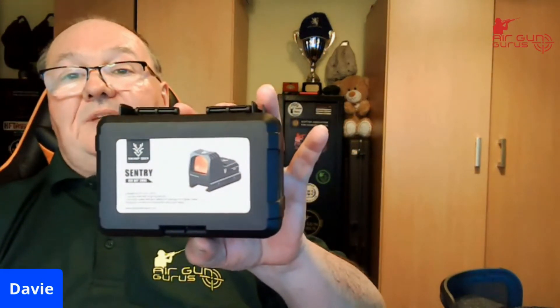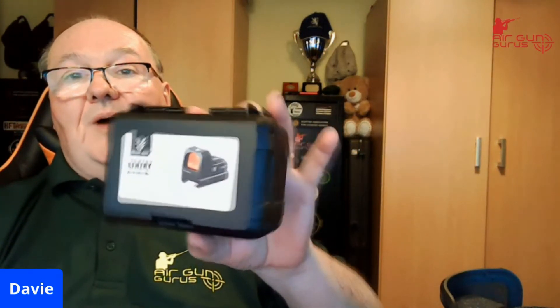Just a quick video to show you what we're giving away on the Airgun Gurus live stream this Friday. It is a Swamp Deer Century red dot scope, and whoever wins it is going to absolutely love it.